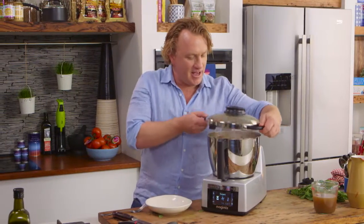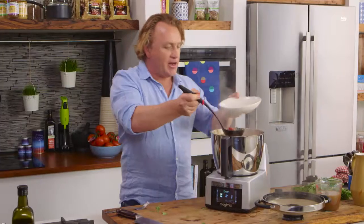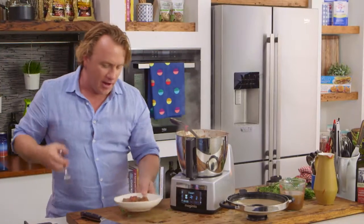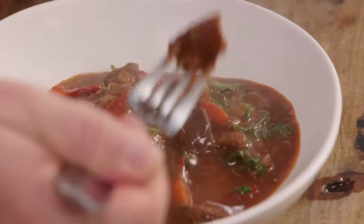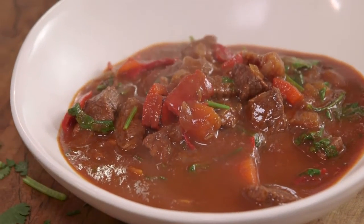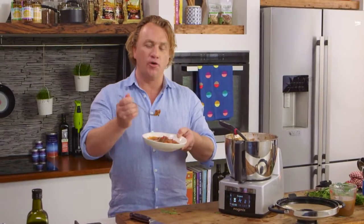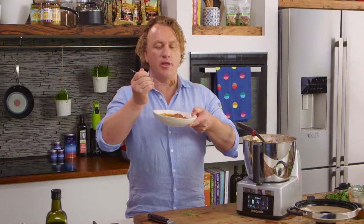Take the lid off — it's still bubbling away. The herbs have been stirred into the chilli beef and you can see it's thickened up beautifully. Into my bowl, and all I have to do is give it a taste. Sensational, and so easy to do. Jeff from Johannesburg, with the Magimix Cook Expert you can cook anything — something as simple as this or as complex as you want.